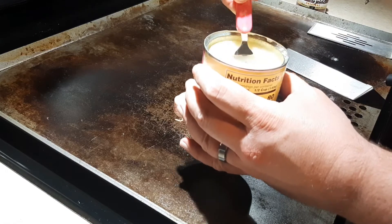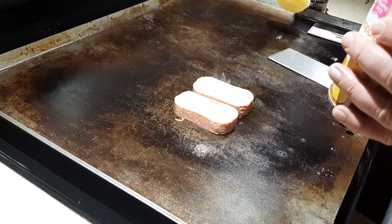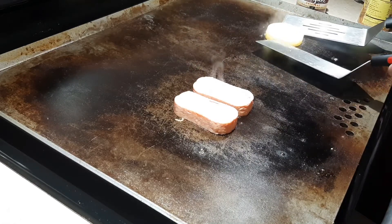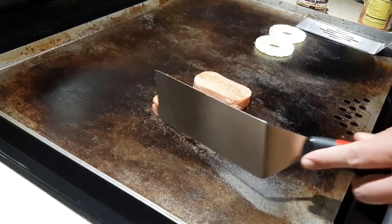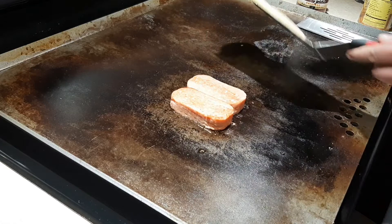So now I'm just going to grab two slices of pineapple and we'll set them over here. Let them grill up. That's the pineapple there.